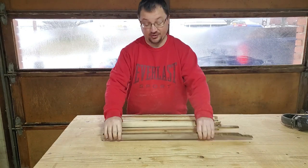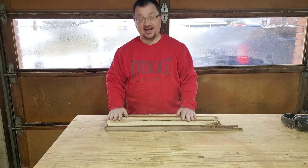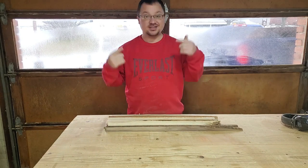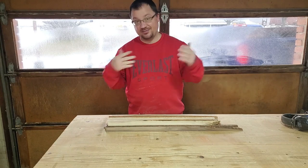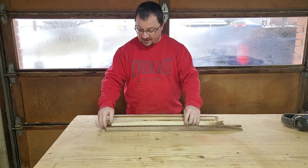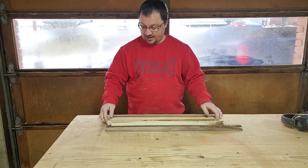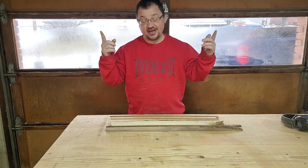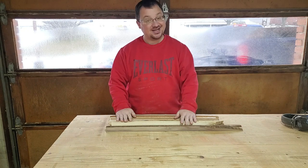I have all of this scrap wood. Well, actually, I had a bunch more of it, but I made a couple cutting boards, and what I have here is the cutoffs from those pieces that I made cutting boards with. But there's enough wood here that I think I can make a cheese slicer or two out of it. That's what we're going to do today — we're going to make a cheese slicer. Let's do it.